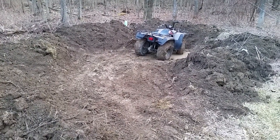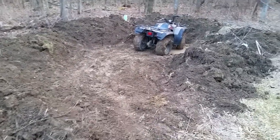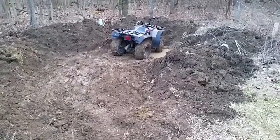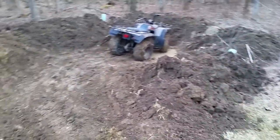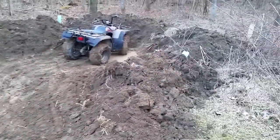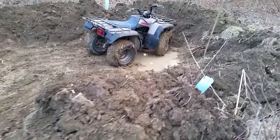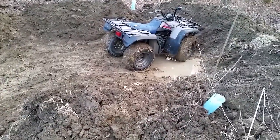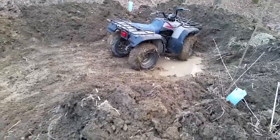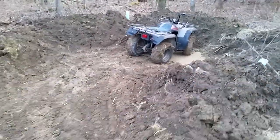Hey everybody, this is Steve of Steve and Jennifer at the Common Milkweed Wildflower Farm. No, it's not an ATV recreation center — this is our vernal pool that we're creating right now, this spring, March 2018. Our four-wheeler is down in the mud because we're going to try to do a vernal pool without using a pond liner, which is what people often do.